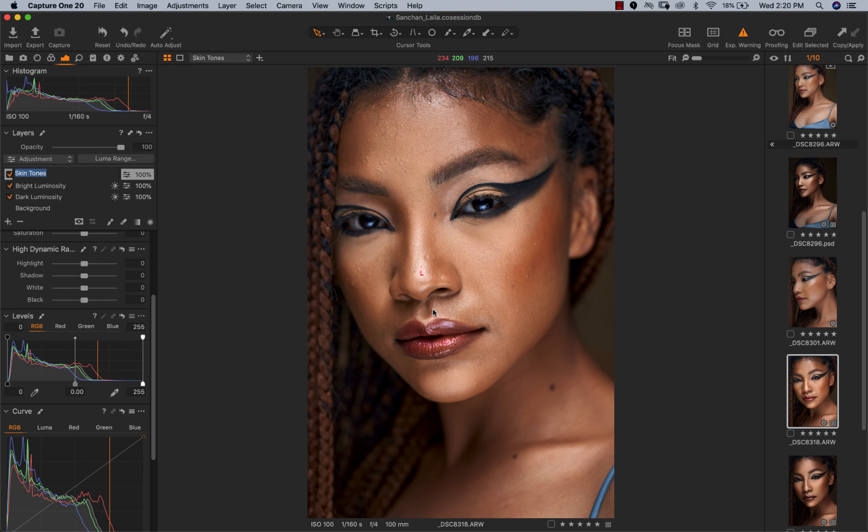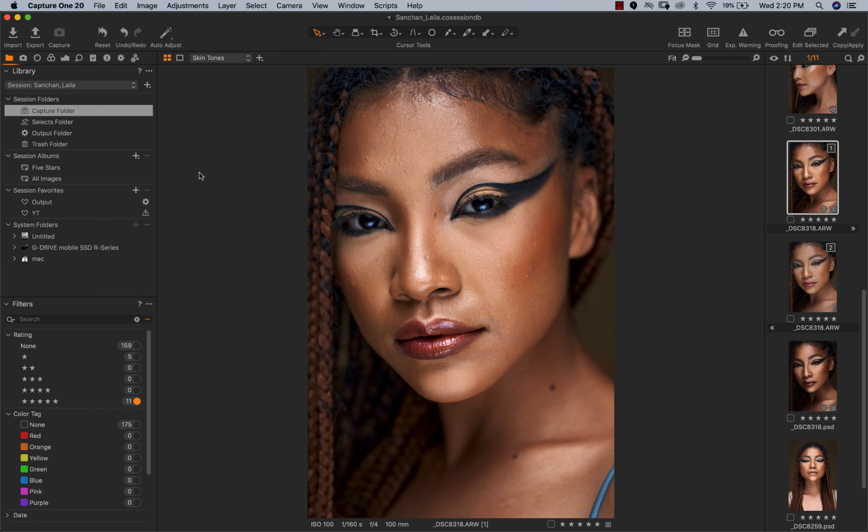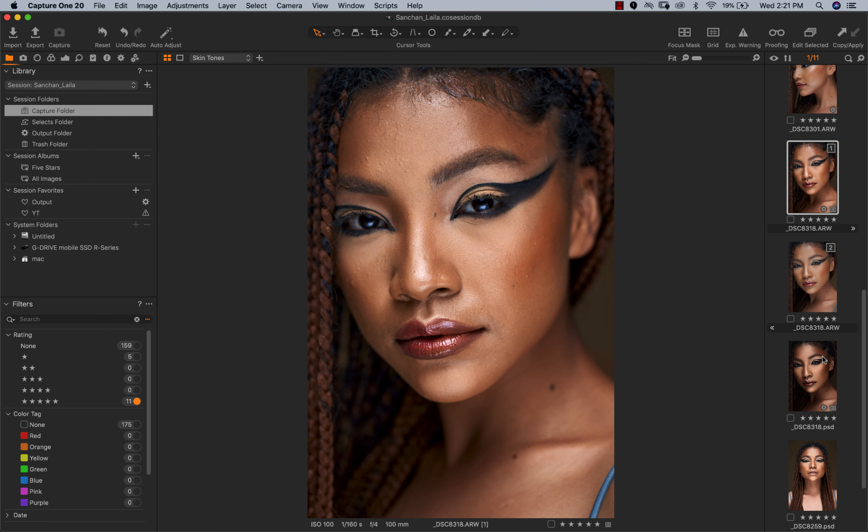Always make sure you turn on your exposure warning so you can see places that are clipping. Somewhere on her nose is clipping, but that's a small thing I can always fix in Photoshop. I just love how the image looked — I wanted something really contrasty out of Capture One. Let me create a new variant to show you the straight-out-of-camera version: you can see it's really flat, and we're going to go to Photoshop to see how we got from camera to where we are.